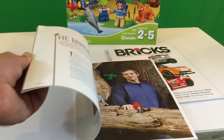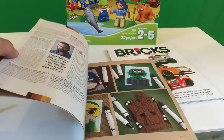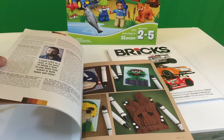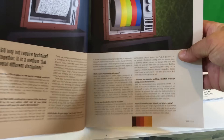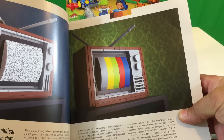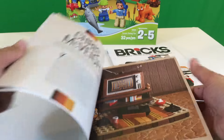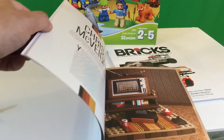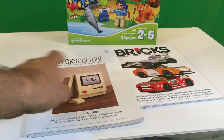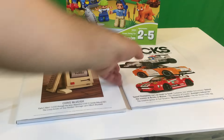I think Brick Show may have done an overview of this. There's Oscar the Grouch, there's that TV — that's pretty famous. AFOL Man has built that from this guy, Chris McVey. He's made some really cool stuff, and even that Apple computer there. That's pretty good.